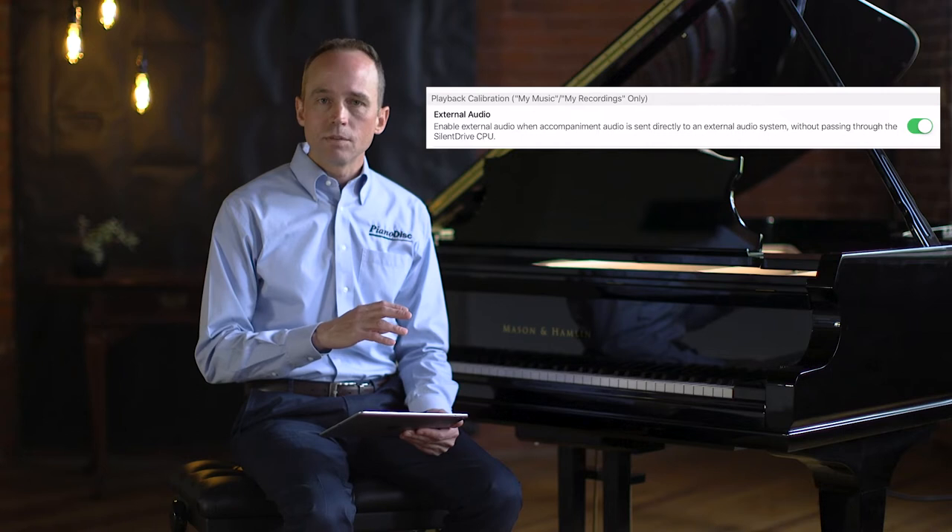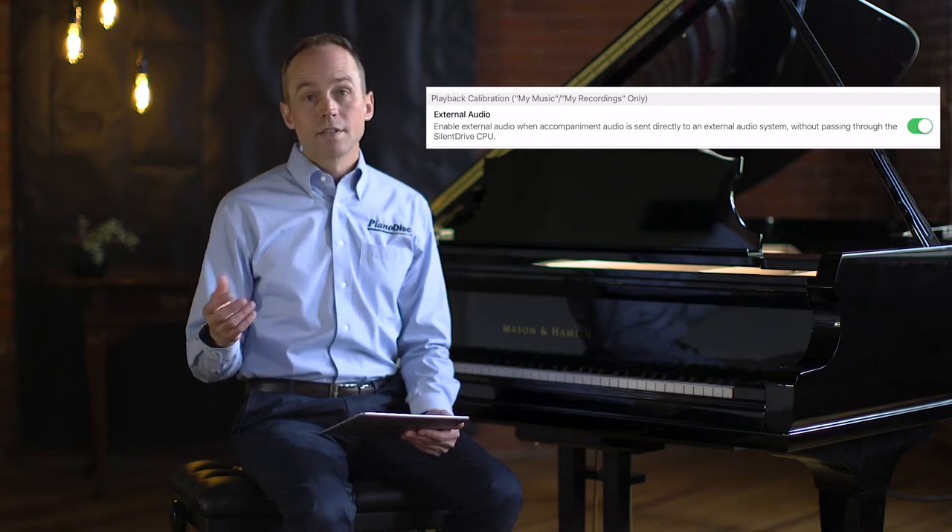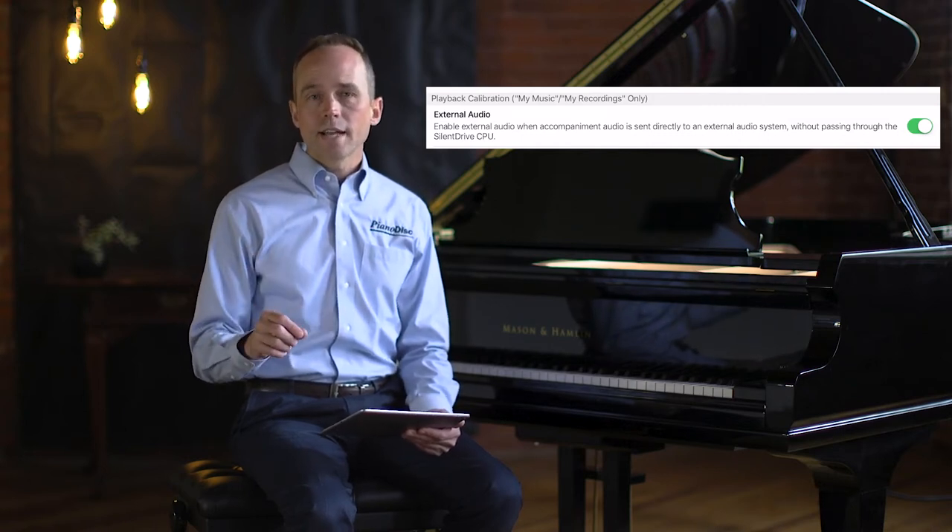External audio means that the speakers aren't connected to the CPU. In our case, our speakers are directly connected to a Bluetooth audio adapter. If instead you have your audio going through the CPU, it's important to turn external audio off — otherwise it interferes with performance.